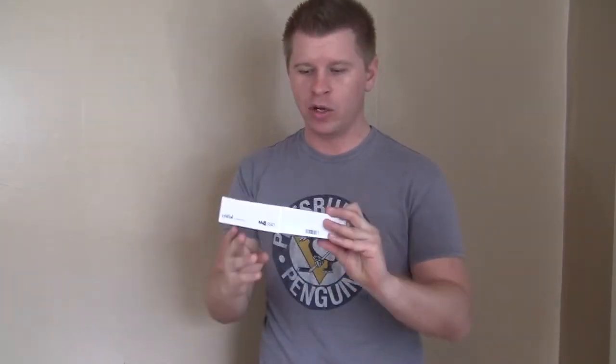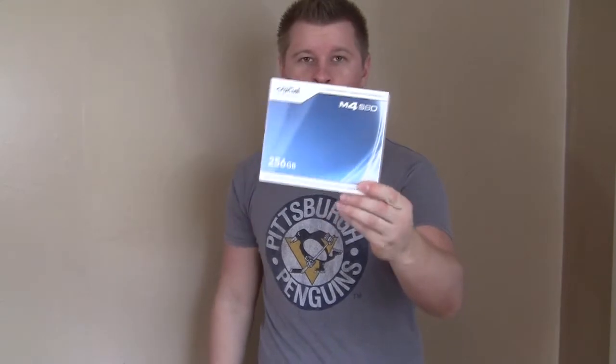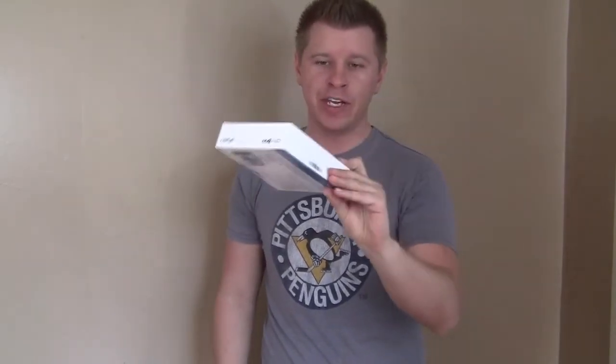What's up guys, Bob Buscook here at Think Computers, and today we're taking a look at the Crucial M4 256 gigabyte solid-state drive. It features read speeds of up to 500 megabytes a second and write speeds up to 260 megabytes a second. So it's not the fastest drive out there, but it is one of their newest SATA 6 gig drives.